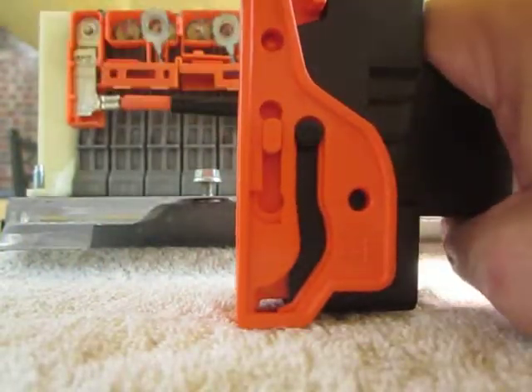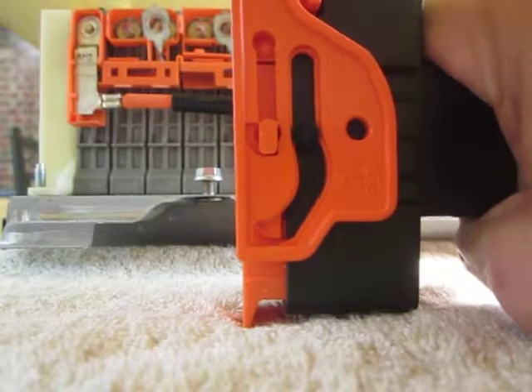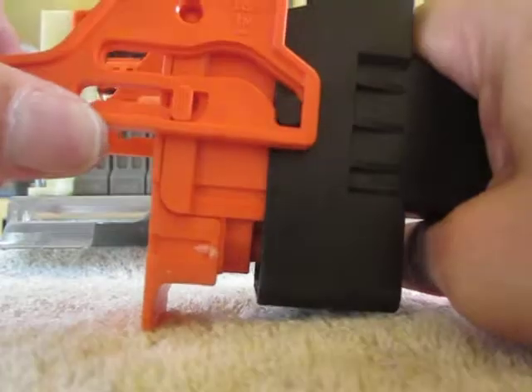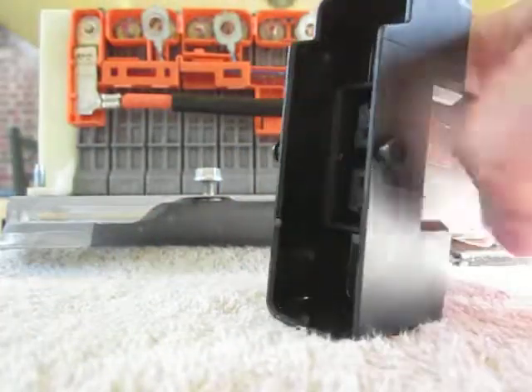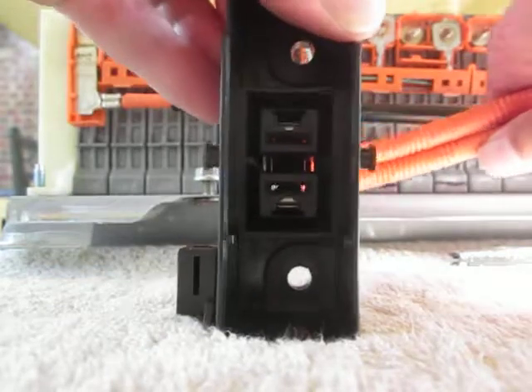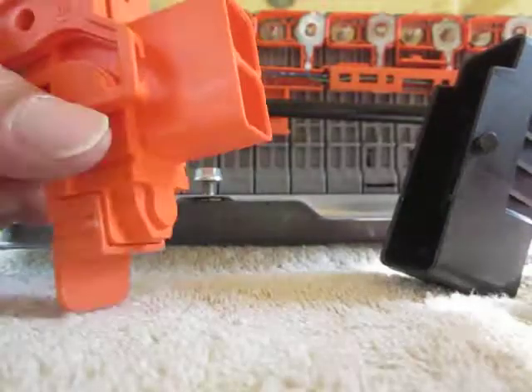How does this thing work? In order to disconnect the safety, pull it all the way up, flip the arm down, and then it will pull out of the housing. And inside here, you can see the two electrical connectors, and it just interrupts the battery.